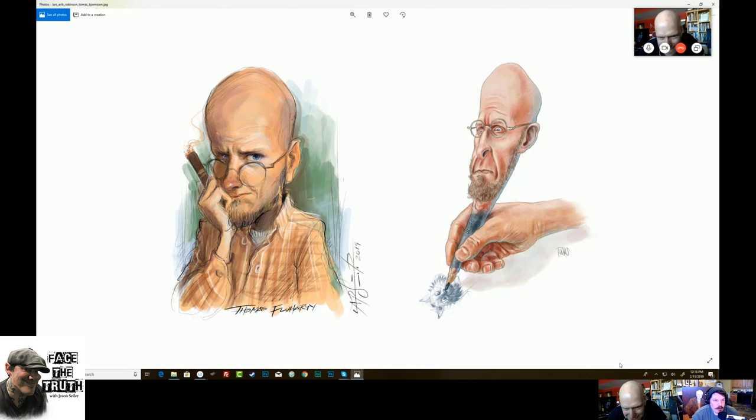That one on the right where I'm drawing a dog is awesome. That is Thomas Bjornson. And the one on the left is Lars Eric Robinson — Lars is a good friend, I love Lars. He's always drawing and creating. He's submitted to a few of the podcasts now — I really appreciate the fact that you're getting involved in everything.